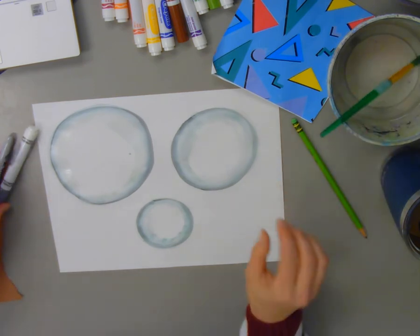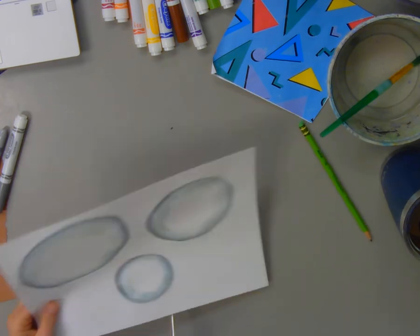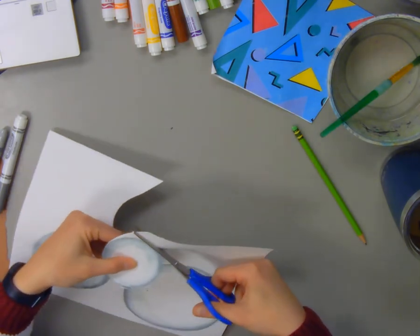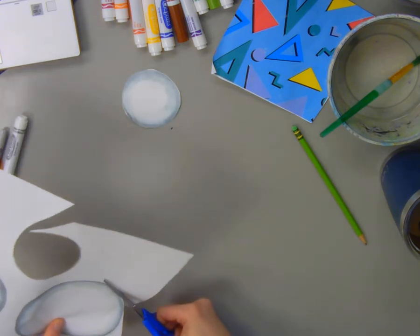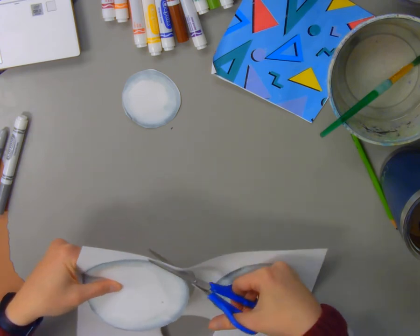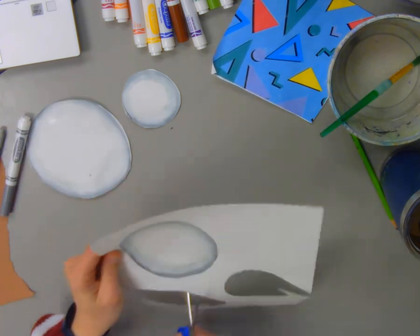If you do use paint or marker and water, you'll probably want to let that dry just a little bit before you cut it out so you don't accidentally rip your paper. I'm going to cut mine out right away to show you what to do. I want to cut out my three circles — I'll be stacking these on top of each other — and since my paper is still a little wet, I'm going to be extra careful not to rip it.